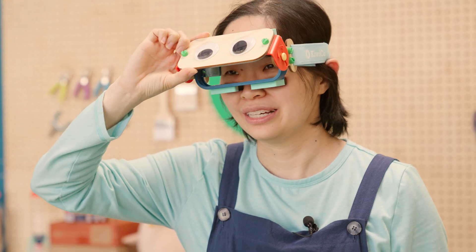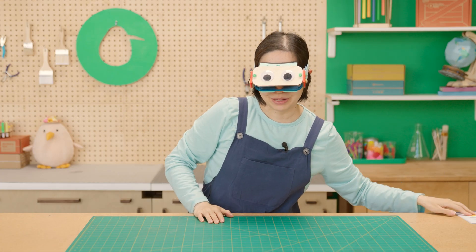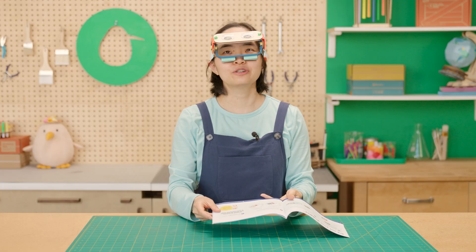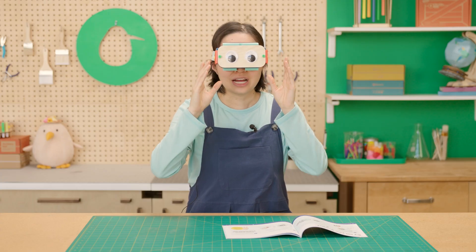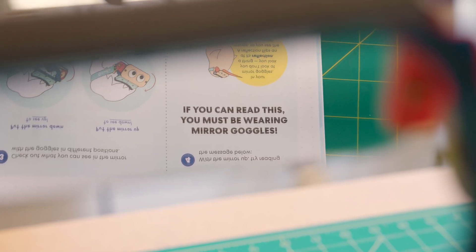Now that the goggles fit your face, let's try tilting the mirror. If you tilt the mirror down, you should see up. And if you tilt the mirror up, you should see down. With the mirrors up, try reading the message on page 19 of your instruction booklet: 'If you can read this, you must be wearing mirror goggles.' We did it right! With the mirror goggles, you're not looking directly at an object — you're looking at its reflection. And a reflection flips the image. Pretty cool.